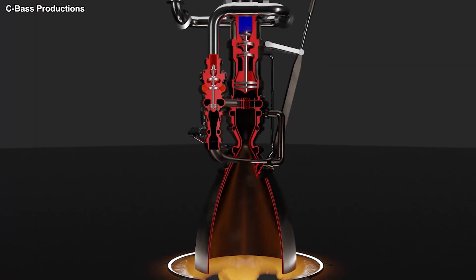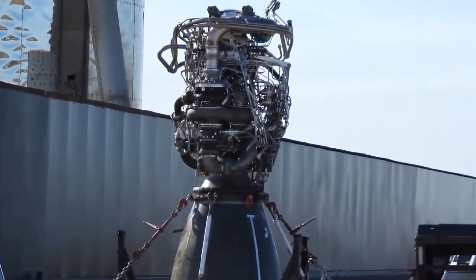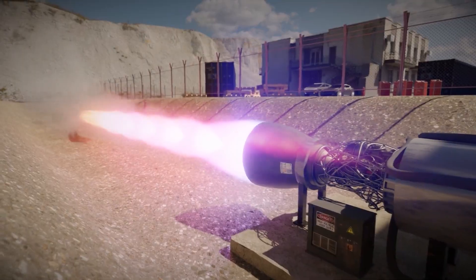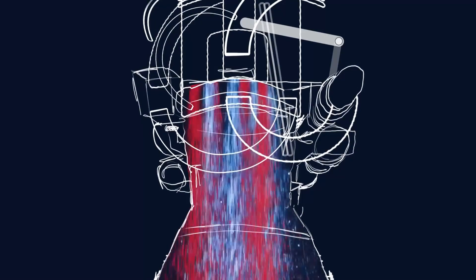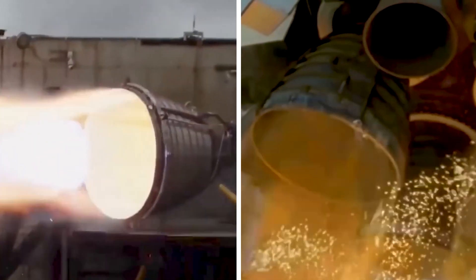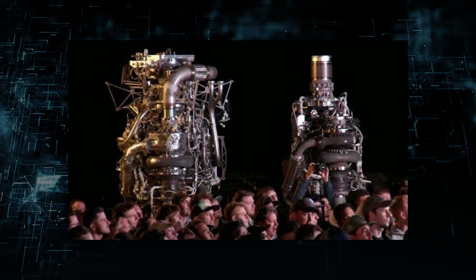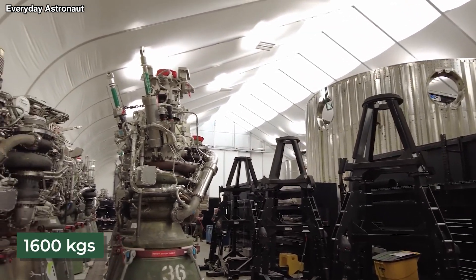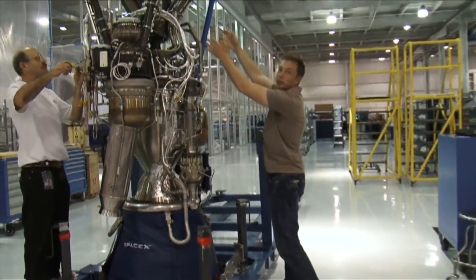Opening the throat, which increased thrust by allowing more propellant to pass through the engine, was the most significant modification in Raptor 2.0. This modification helps to decrease the expansion ratio — that is, the ratio between the area of the nozzle exit and the area of the throat. The nozzle exit diameter on Raptor 1 and Raptor 2 is exactly the same and the remainder of the engine is basically the same size. Despite this, Raptor 2 weighs 1,600 kilograms compared to 2,000 kilograms for Raptor 1, making it substantially lighter.